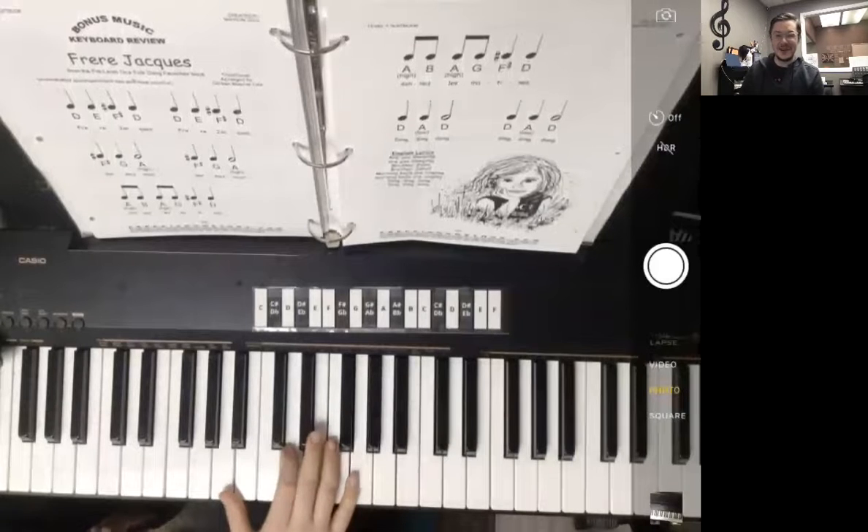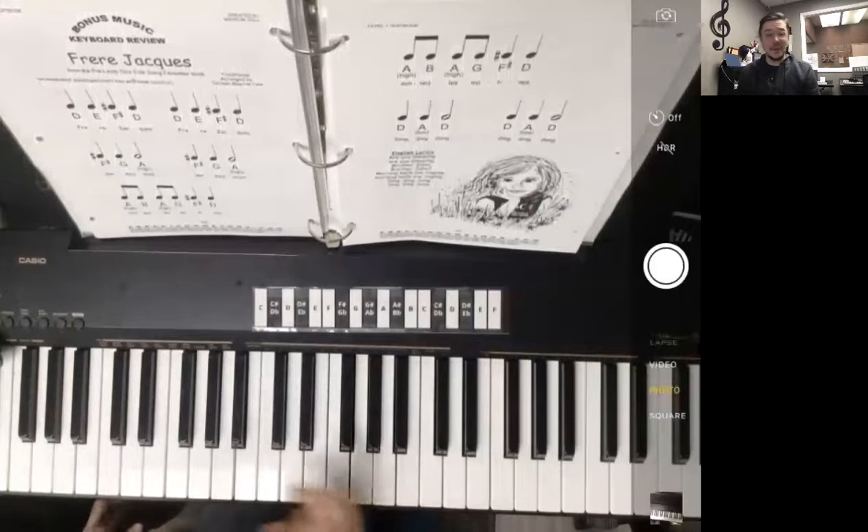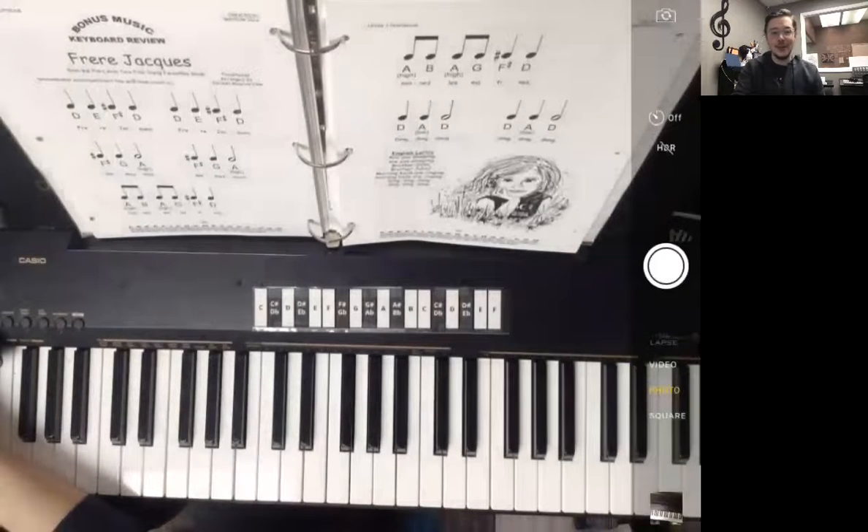I got those words mixed up there at the end. But you can go back to the first time we played through it and play along with it. There's your song video for Frère Jacques.